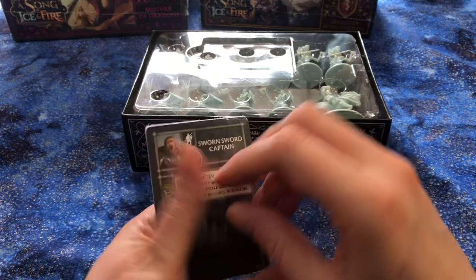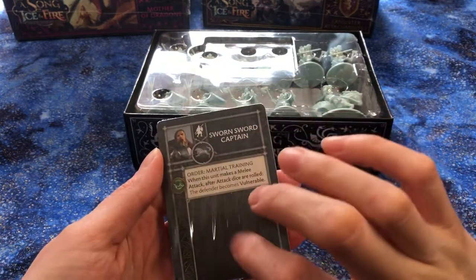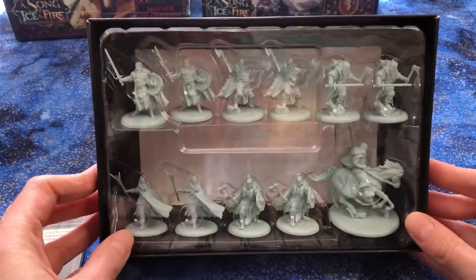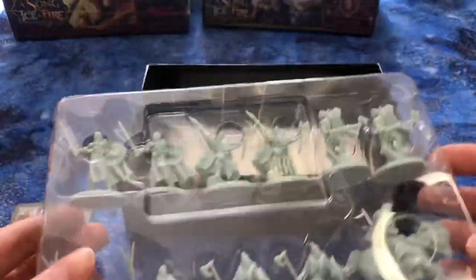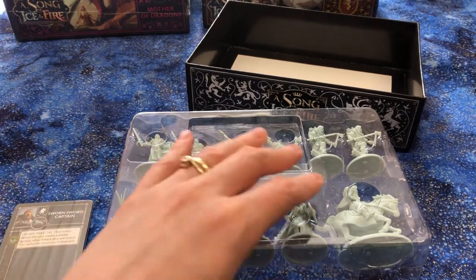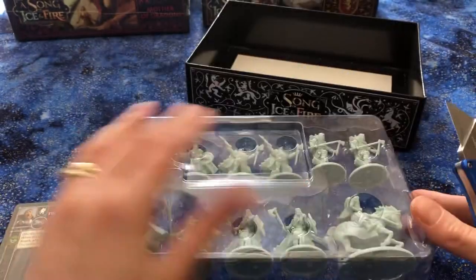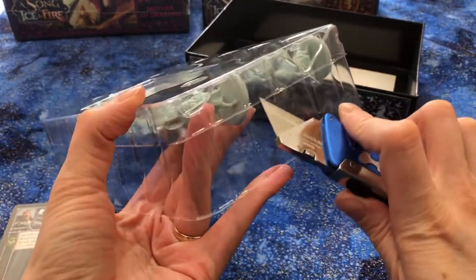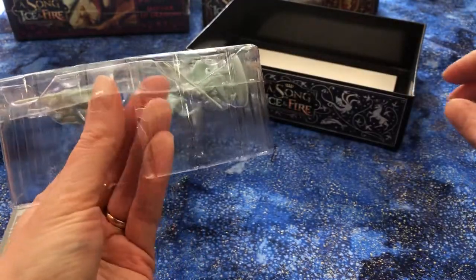We have our little card pack. I'll open those up in a jiffy, but let's look at what we came here for — the miniatures. They do color the miniatures in colored plastic based on the faction, so the Stark ones are kind of a bluish gray.